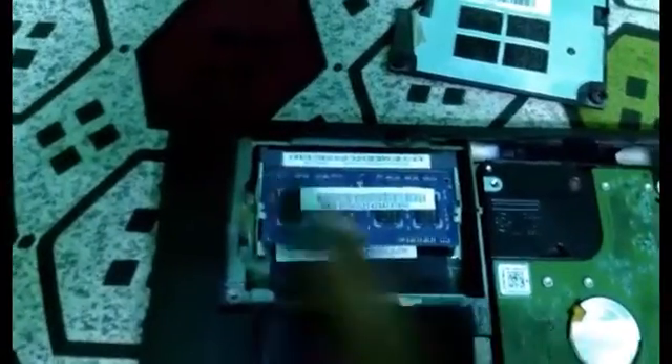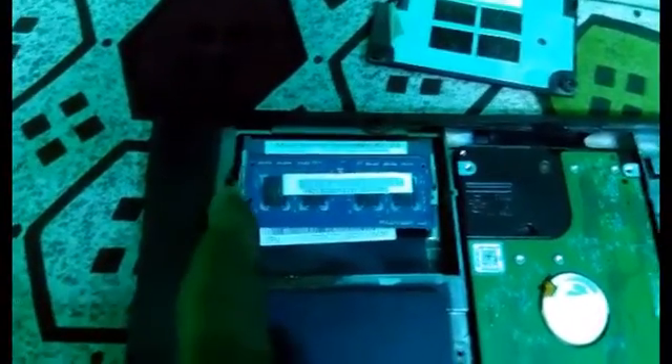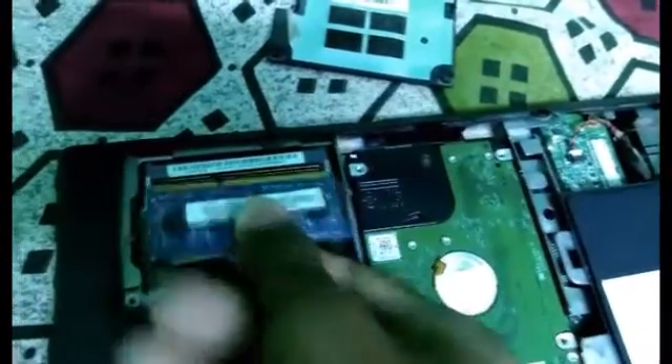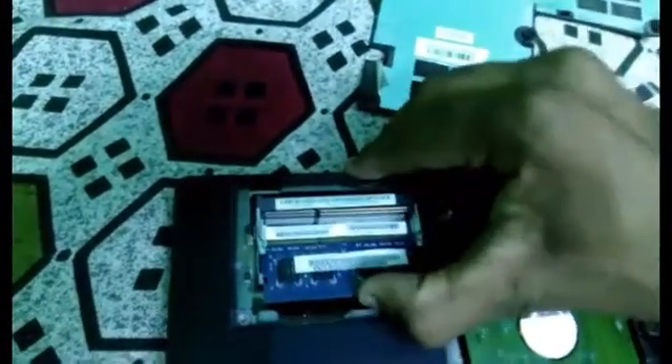Now we have the RAM. The RAM is on the side — I have it on the left side. We have 2 pins, so we can press the RAM in. There is already 2GB installed; there are 2 slots, so we can have 2GB RAM.